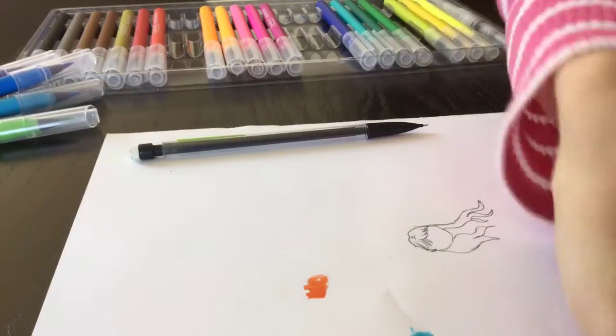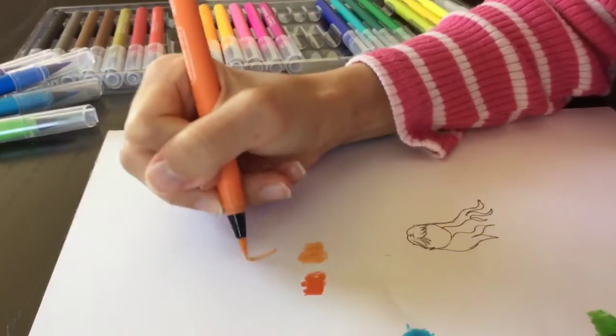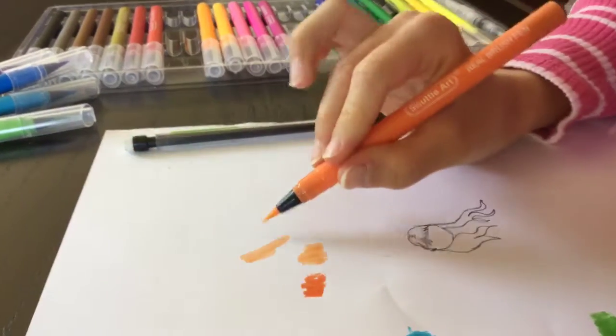I'm going to use this color... and this color. Oh wow, this is like the perfect skin color.